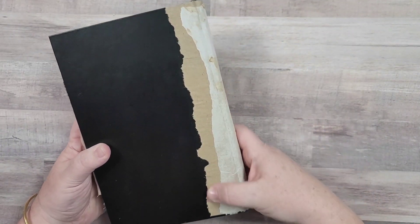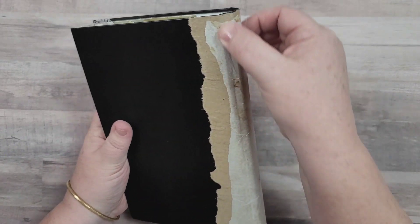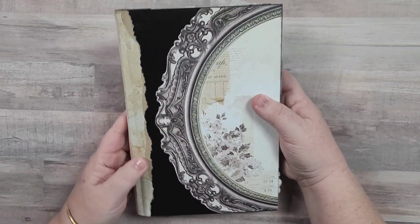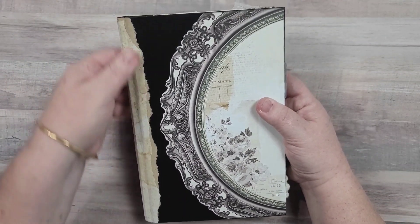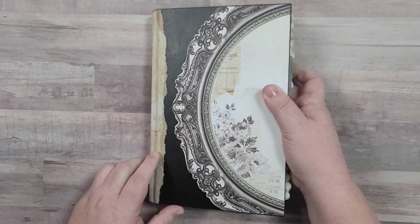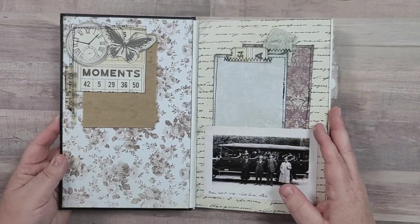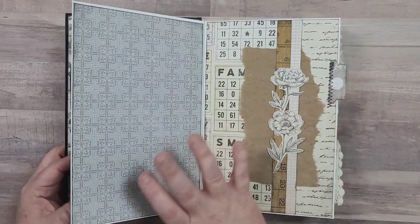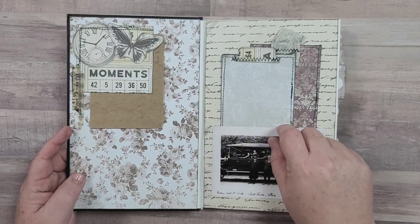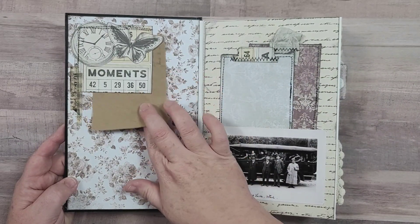For the spine I just used some packing paper and some tea dyed tracing paper over the top of it. I just kind of ripped it and tore it, and I need to add some more glue right there, but that thing is glued down. I'm really loving how that spine turned out - I was not sure what to do to be honest. So, an altered book means I removed pages from the book and then decorated the pages that were left.